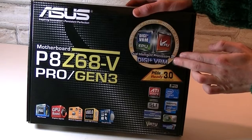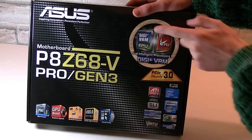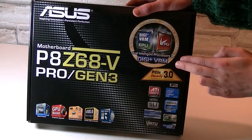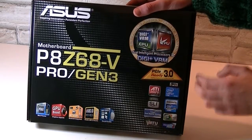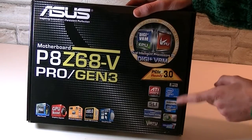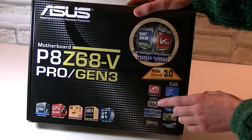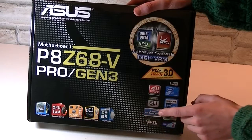Right here you can see this board has dual intelligent processors — basically DigiPlus VRM together with EPU and TPU, so great tweaking possibilities. It's using the Z68 chipset which supports the Lucid Virtu technology, and of course AMD CrossfireX and Nvidia SLI are supported.